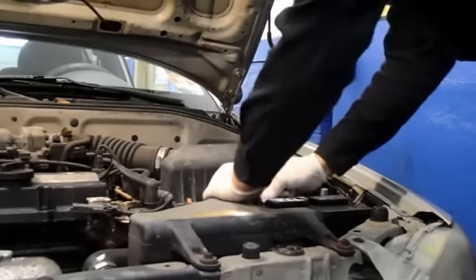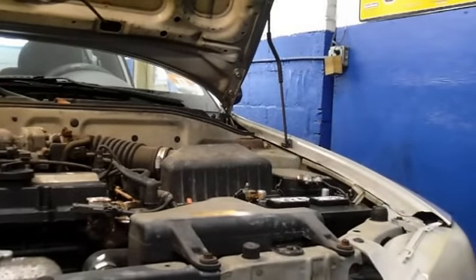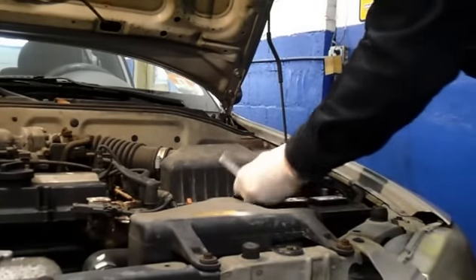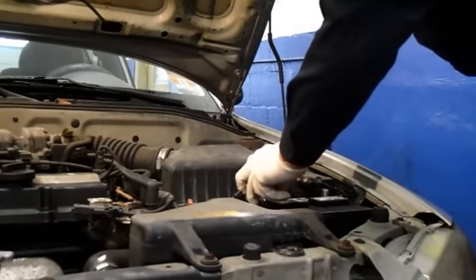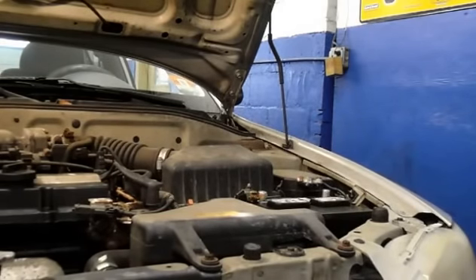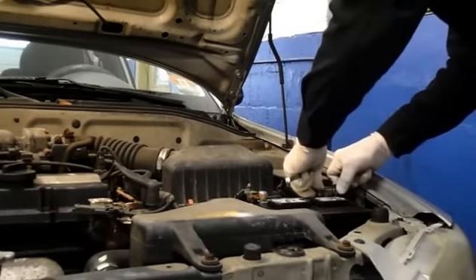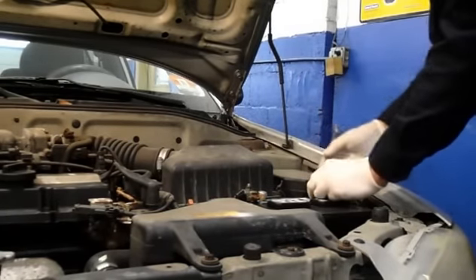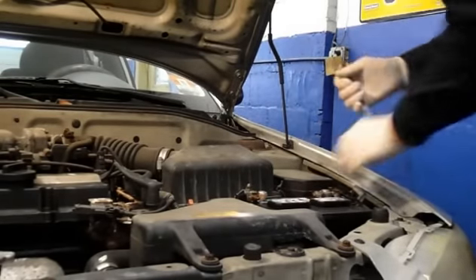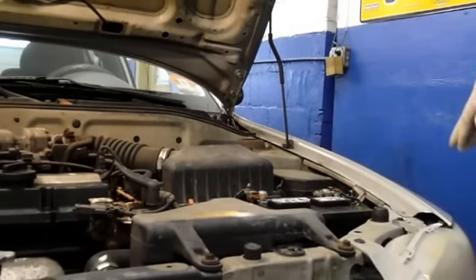I'm going to connect the positive cable to that one first, then we'll tighten that up — nice and tight. We're going to put our negative cable on and reconnect it, and tighten that up. There's no hold-down on this particular one because it's already broken and the customer doesn't want to have it repaired.